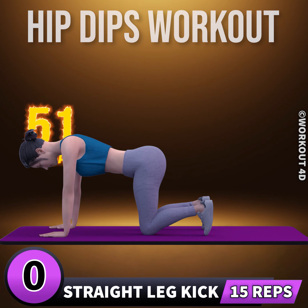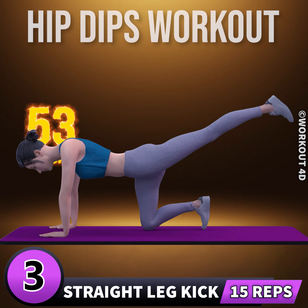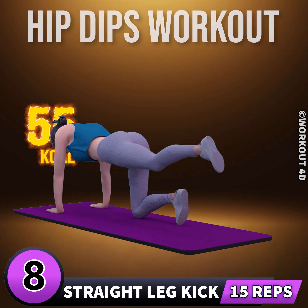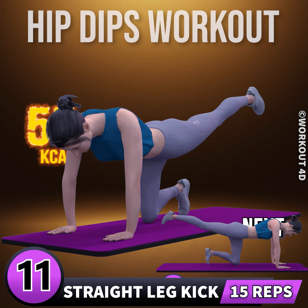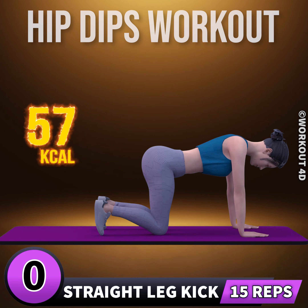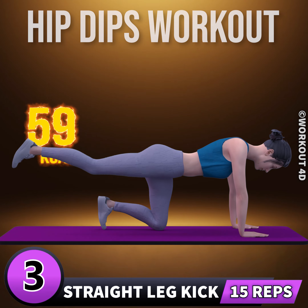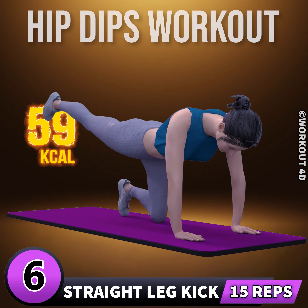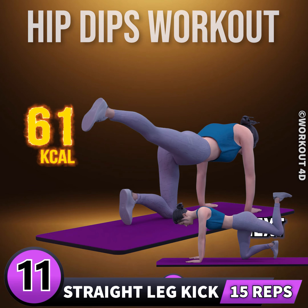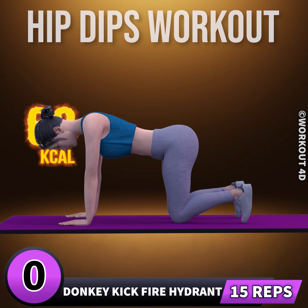Next exercise is straight leg kick. In three, two, one, go. One, two, three, four, five, six, seven, eight, nine, ten, eleven, twelve, thirteen, fourteen, fifteen. Let's do the other leg now. In three, two, one, go. One through fifteen. Next exercise is donkey kick fire hydrant.